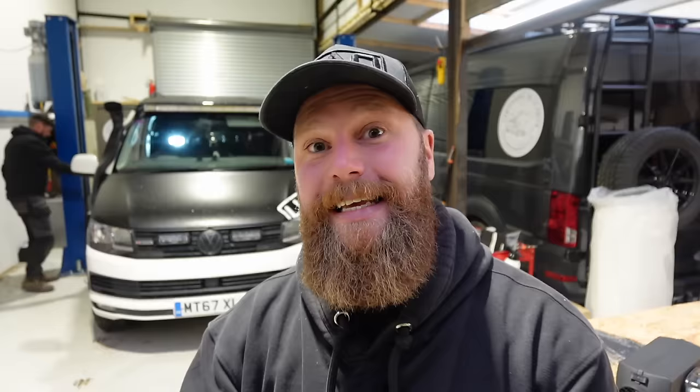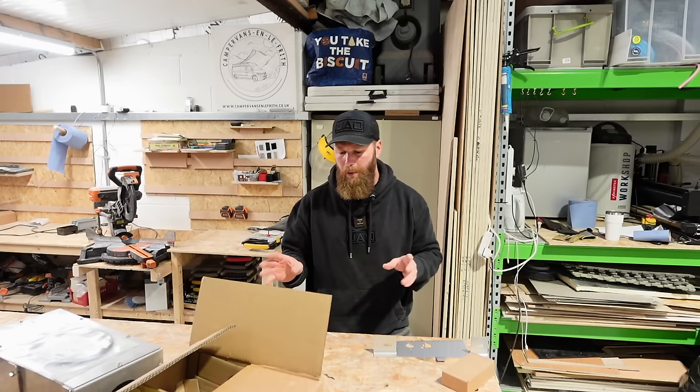Adam from Camper Vans on the Thrift has the Transporter T6 on a two-post lift today. This can be done on the driveway and I've done many on the driveway before, but it's not as much fun and the camera angles suffer. So today we have a roof and a ramp - it's best for me and best for you. Let's talk location of the heater.